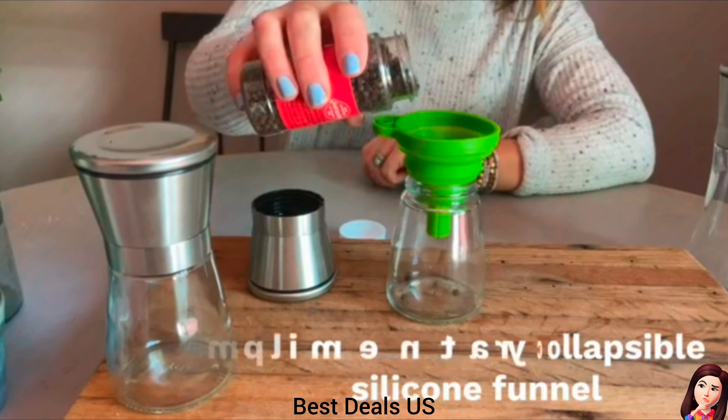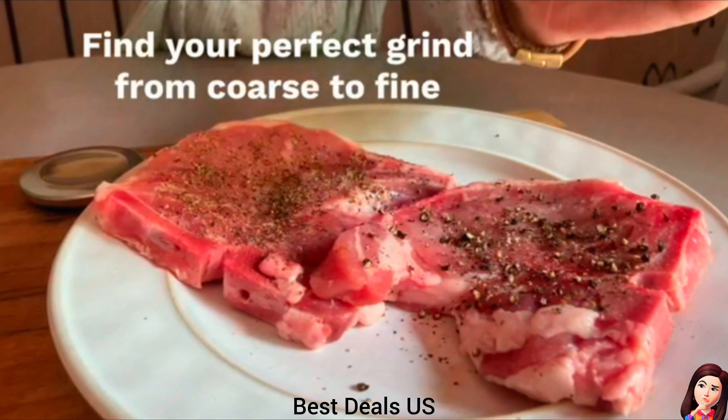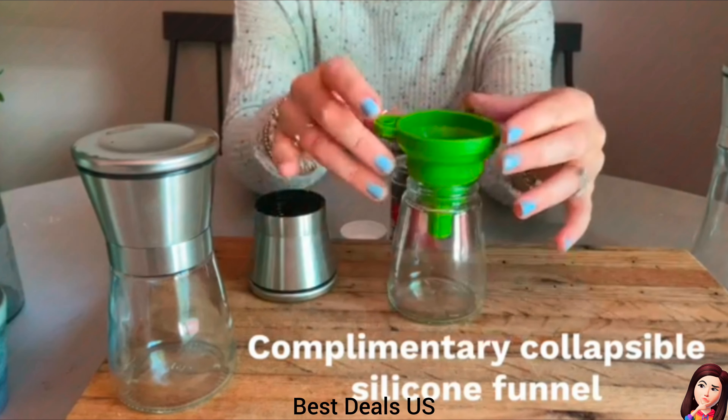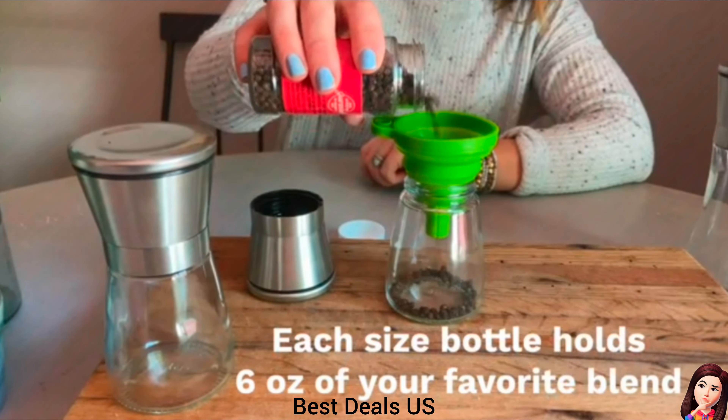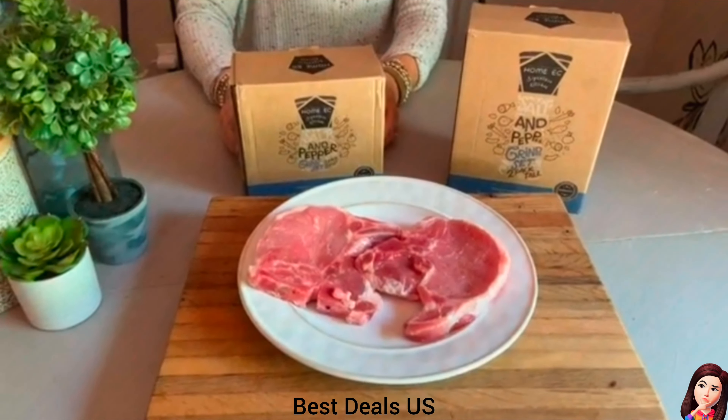Salt and Pepper Grinder. Has a larger heavy-duty ceramic rotor than competitors. Just twist the knob at the top of each salt and pepper shaker to set your desired coarseness of salt, pepper, or spice. Product link is given in the fourteenth link.